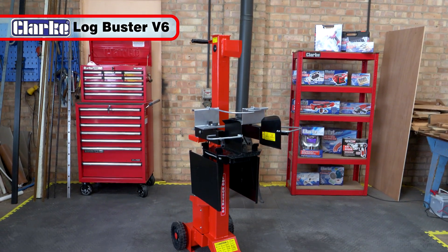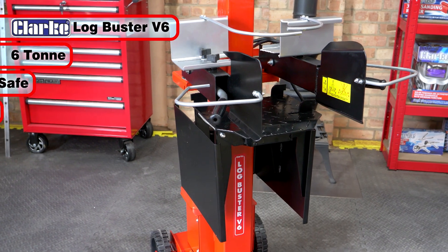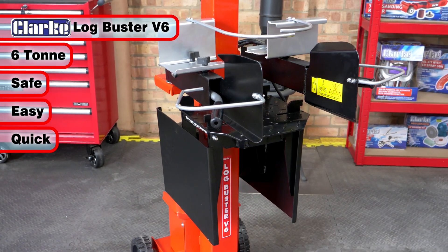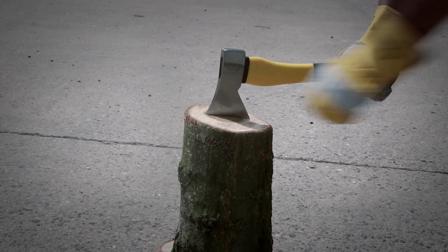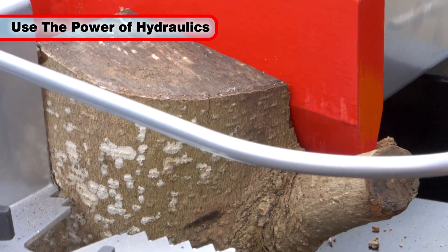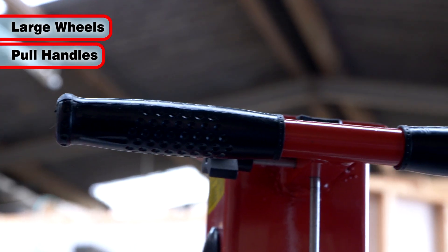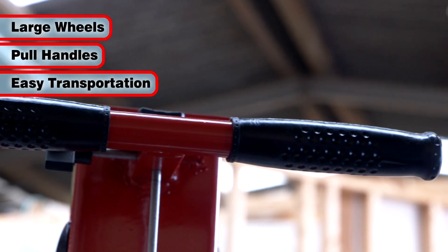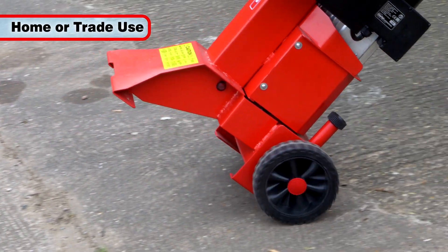The Clark Lockbuster V6 6-tonne vertical electric log splitter is the safe, easy and quick way to split logs. Save yourself the back-breaking work of chopping logs with an axe and use the power of hydraulics. Mounted on two large wheels and featuring handles for easy transportation, the Lockbuster V6 is ideal for home and trade users.